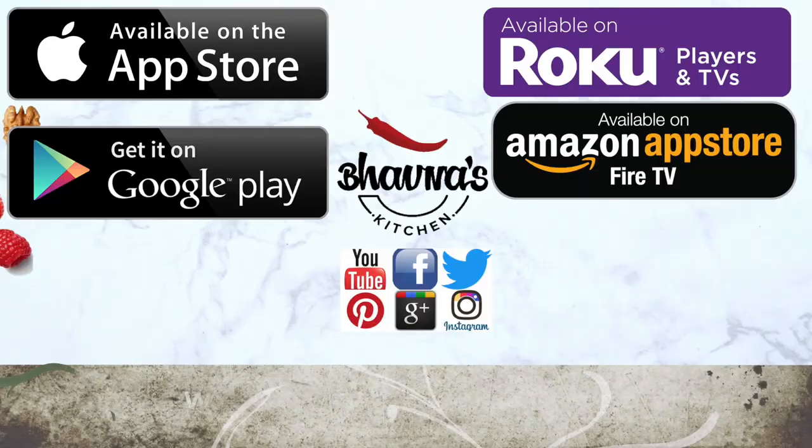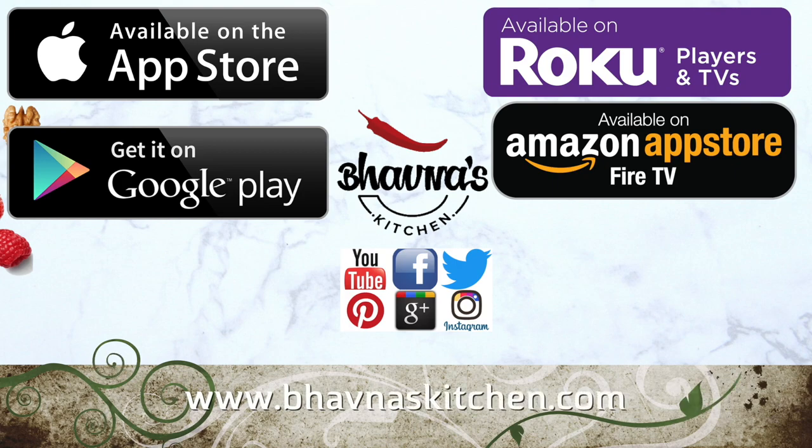Don't forget to subscribe to my channel for new videos every week. You can also visit my website, Bhavna's Kitchen dot com, for new recipes, tips, and ideas, and follow me on Facebook, Twitter, and Instagram. I hope you've downloaded my app Bhavna's Kitchen for free, available on iOS, Android, and you can even watch on a big TV screen using Roku or Amazon Fire. Thanks for watching and see you soon!